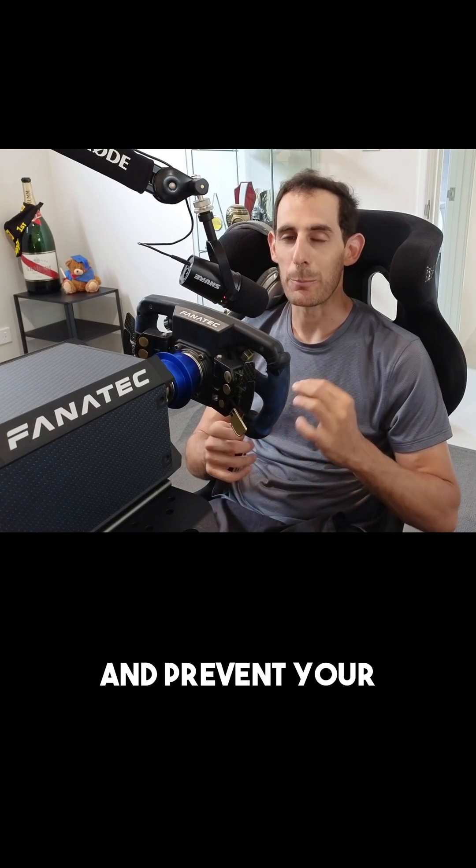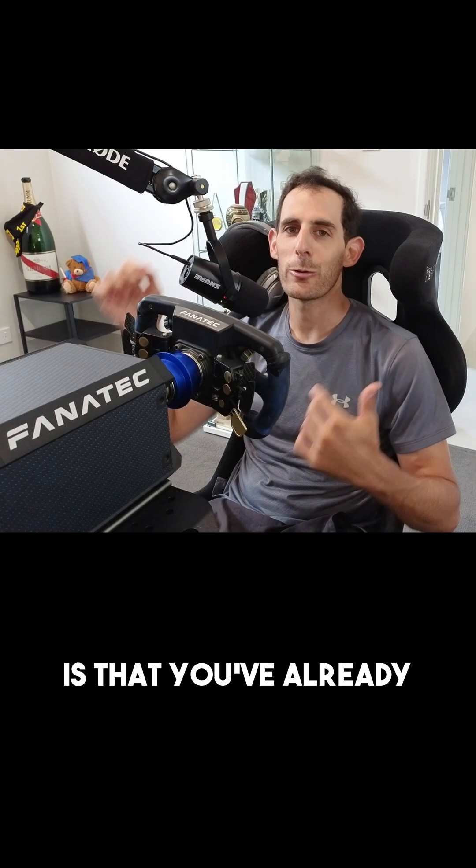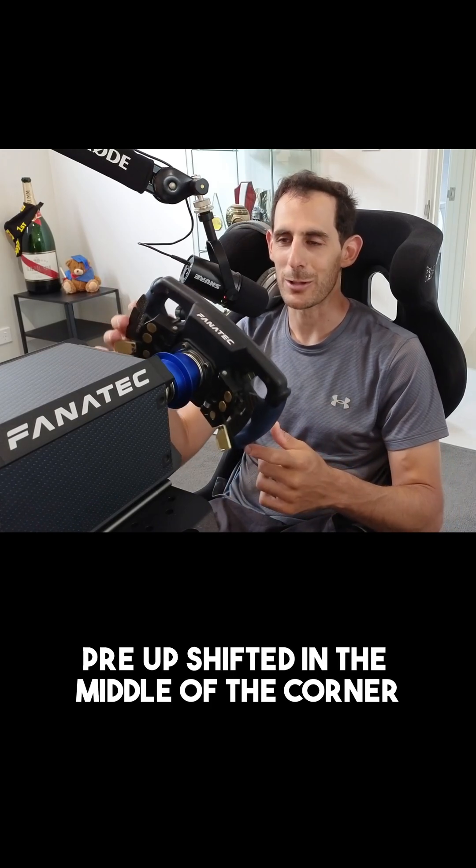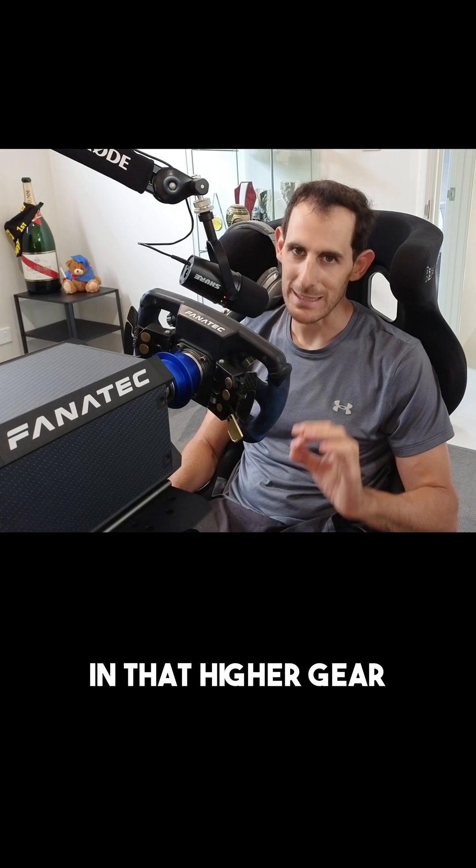It can be enough to snap the rear and prevent your traction moving forward. So the idea with the plug shift is that you've already pre-upshifted in the middle of the corner when you're not on throttle, and then you're going to drive out of the corner in that higher gear.